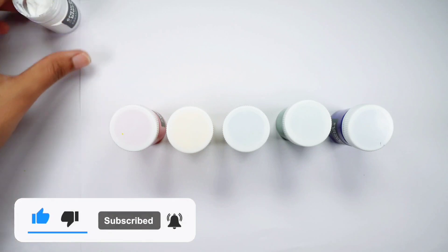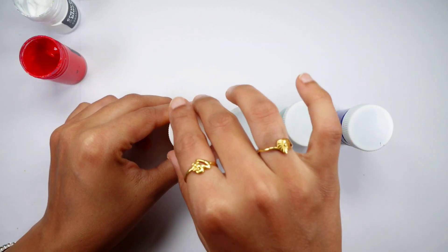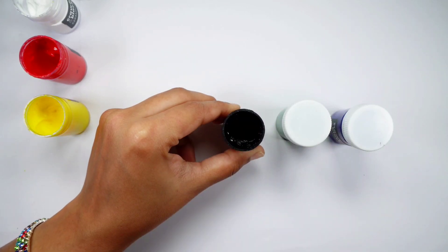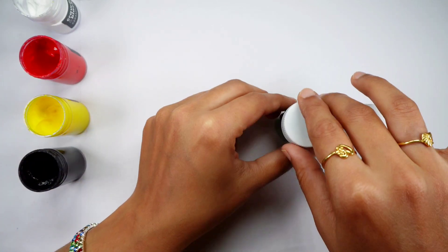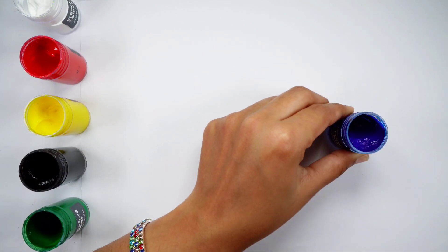White color. Red color. Yellow color. Black color. Green color. Blue color.